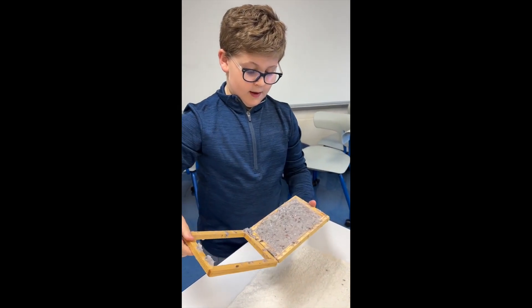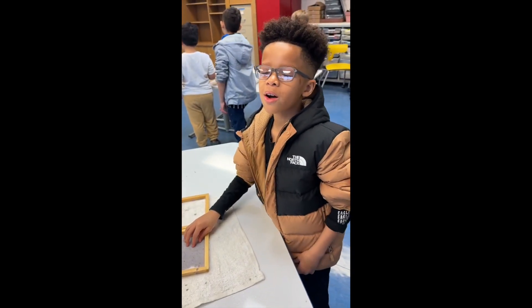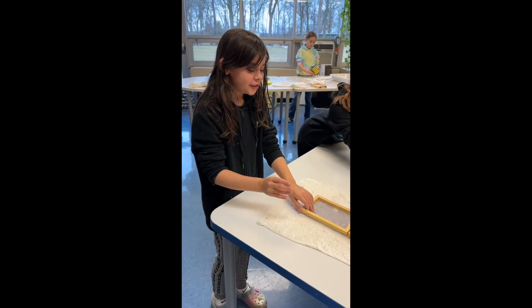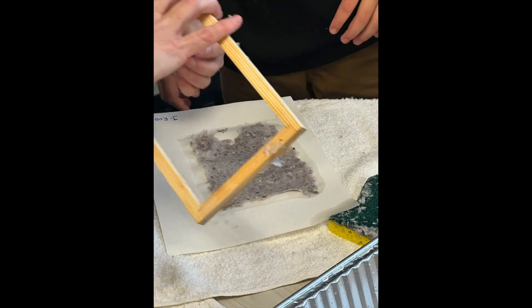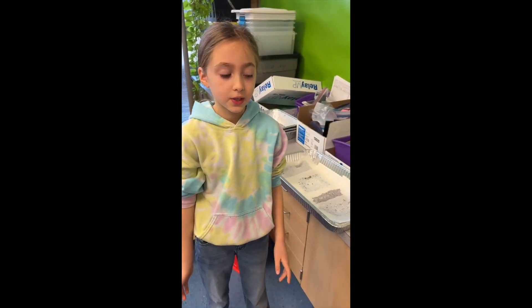Open it up and flip it over. Gently peel it off and open back the screen. Gently peel back the screen and make sure there is no extra water. Put it somewhere safe to dry.